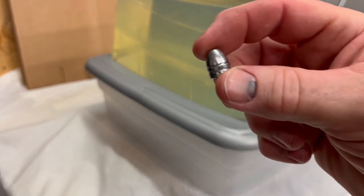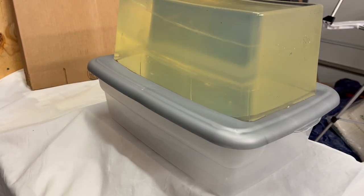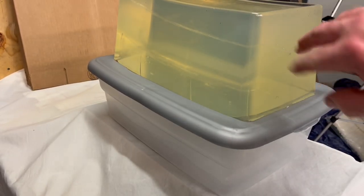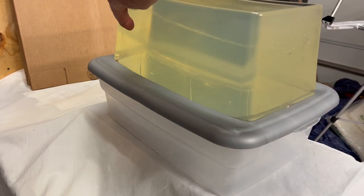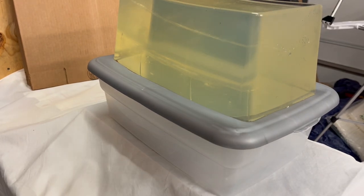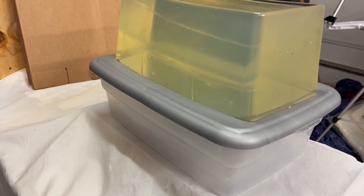I fired a 155 grain pellet hollow core .457 into ballistic gelatin using the Defender with the .45 cal barrel. You can see the tracks — the entry point there and the entry point there — the tracks going through both of them. It went through 12 inches of ballistic gelatin and out the other side, so plenty of power.